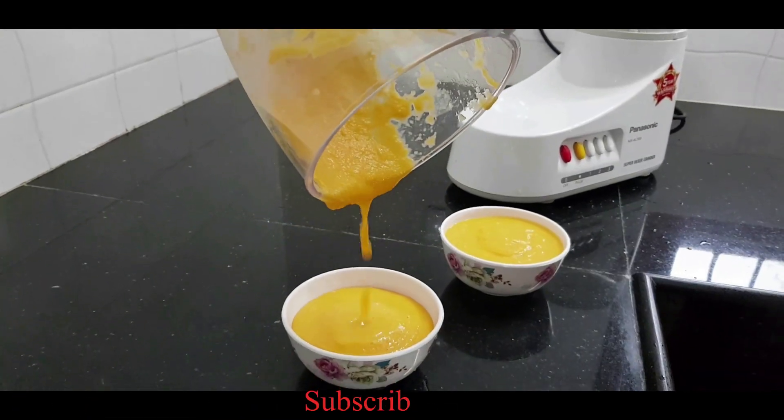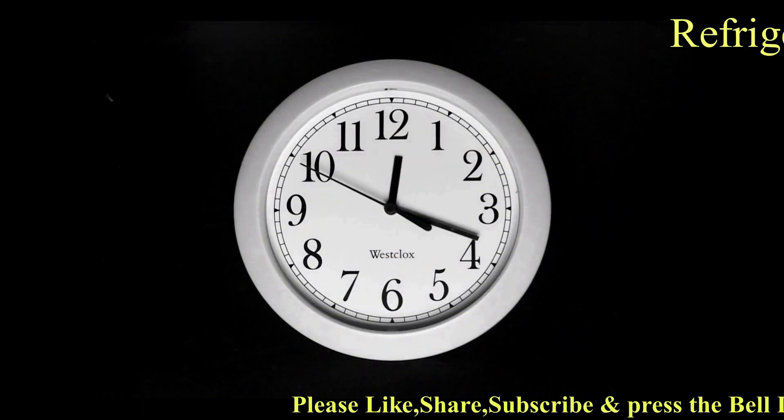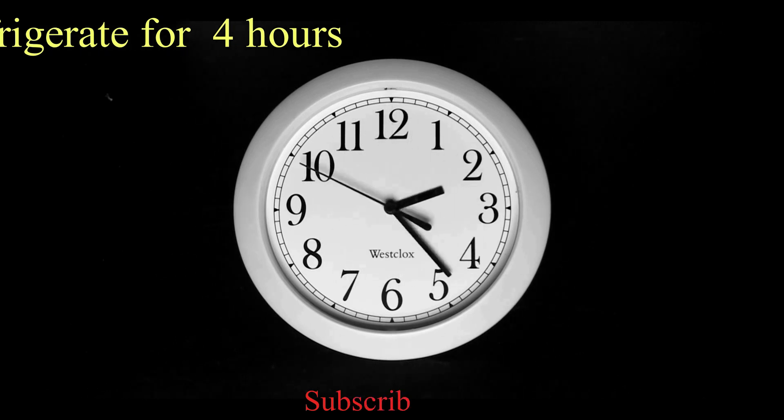Keep the papaya pudding in the fridge for four hours. Hello friends, if you are not subscribed to my channel, please like, share, subscribe, and press the bell icon for future notifications.